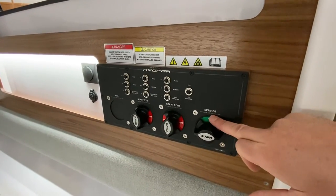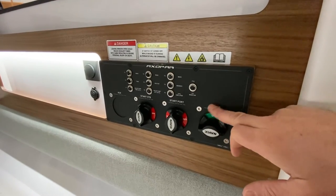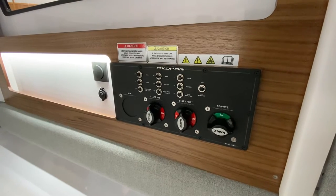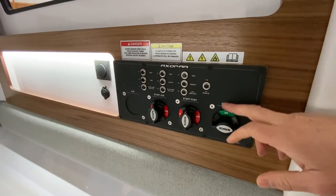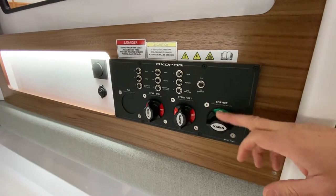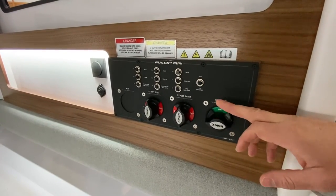A service battery — also called a house battery — they are typically used to describe the same thing, which is the battery that runs basically everything on the boat with the exception of starting the engines, the bow thruster, and the windlass.